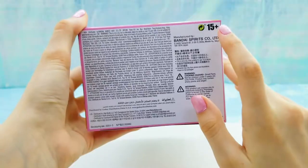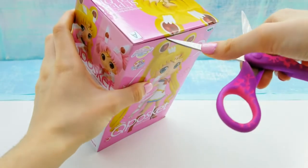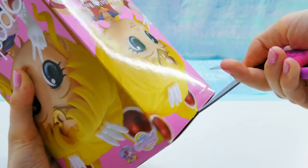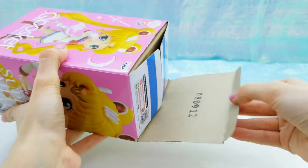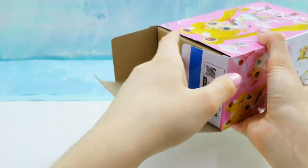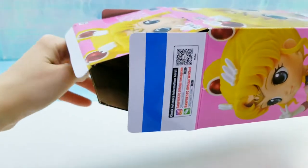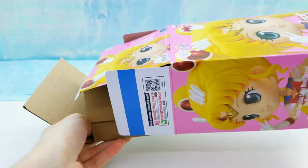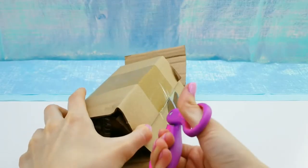Here is the bottom, and this figure is for ages 15 and up. And here's the top. Alright, let's open it up. Inside we have a cardboard box kind of thing to help protect the figure, so we'll just open that up.